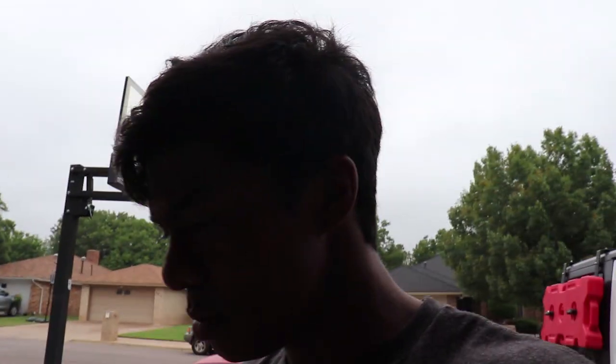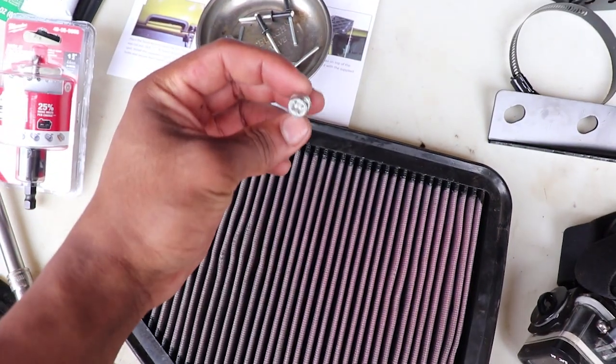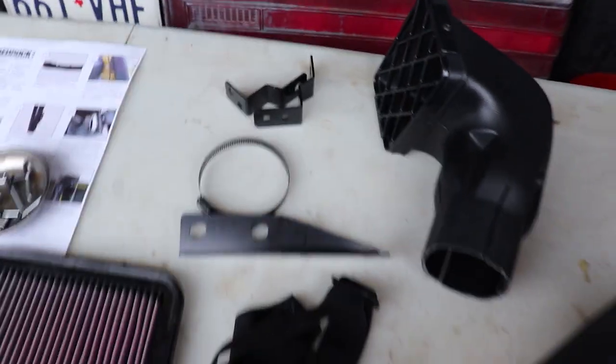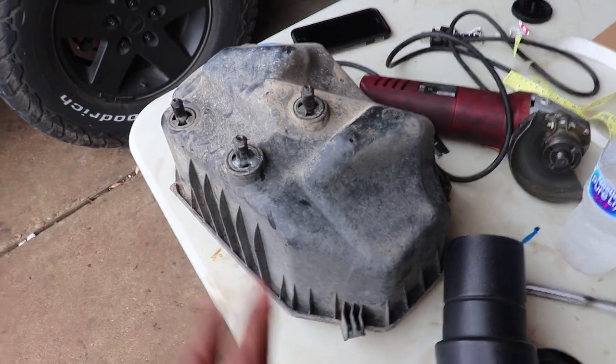While I'm waiting for the JB Weld to cure, I'm going to go ahead and attach all the brackets. It's super simple — you just use these 10mm bolts and attach them. There's one bracket here and one right there. I'm going to do that real quick, prep the rest of the stuff, and then this should be dry enough to test fit everything and maybe time to install the snorkel.